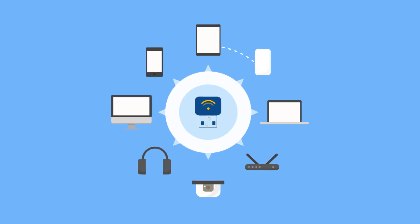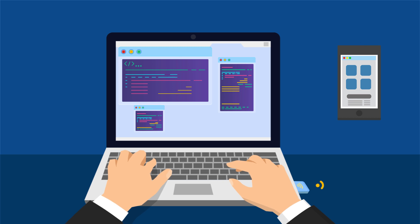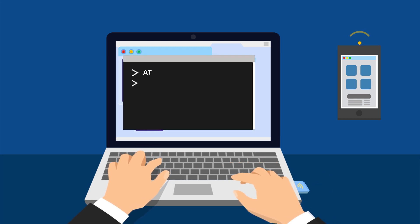Enjoy seamless app development with its virtual COM port. Just plug in the Dongle and create your BLE applications in a quick, innovative, simple way using simple AT commands with Python scripts.